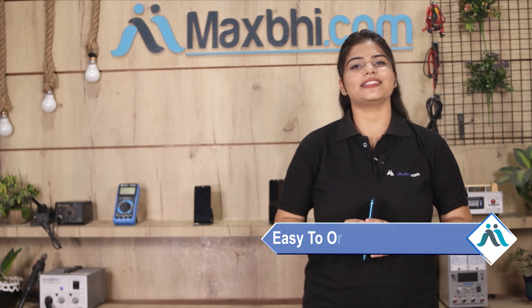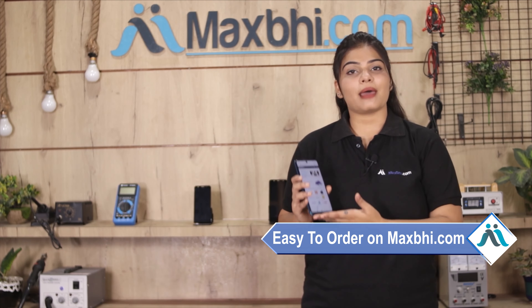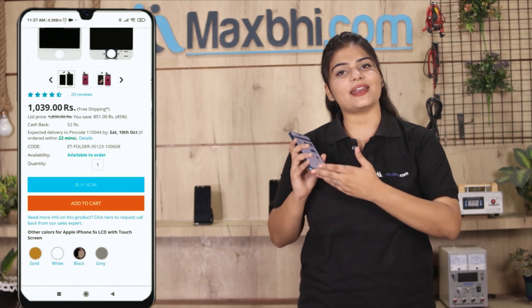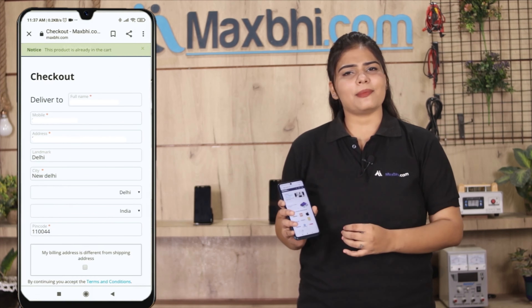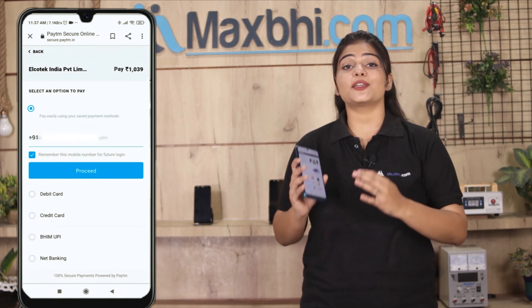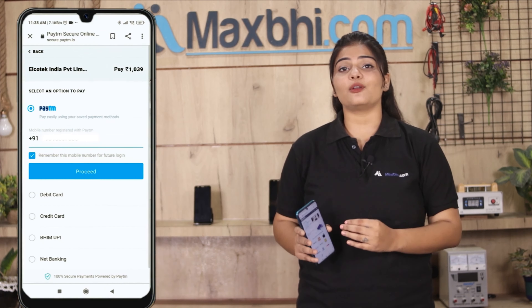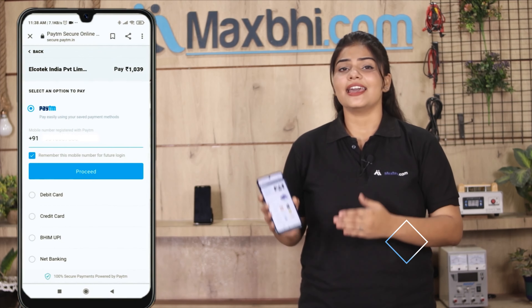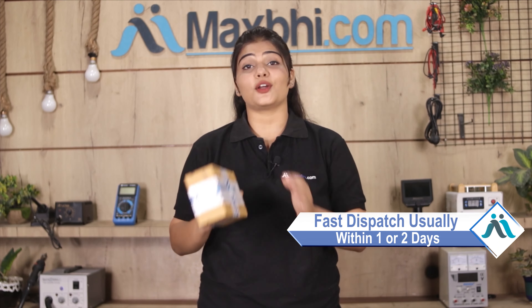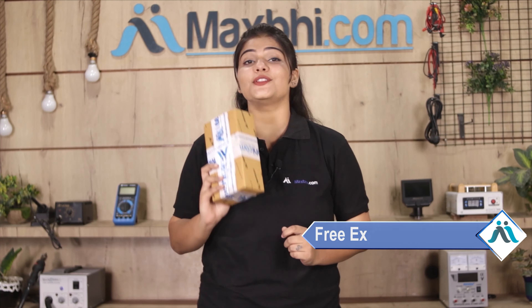MaxBee.com ordering is easy and simple. Your order will be safely packed and dispatched within 1 to 2 days. And yes, shipping is free, so you just have to pay for the product and nothing else.